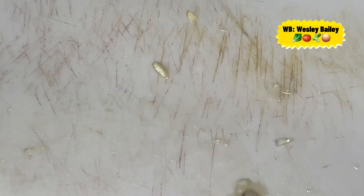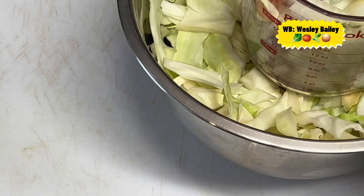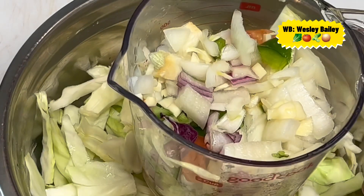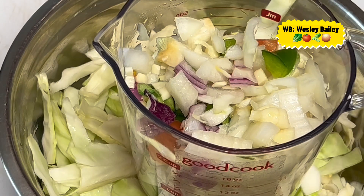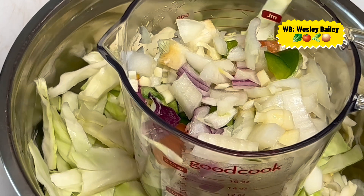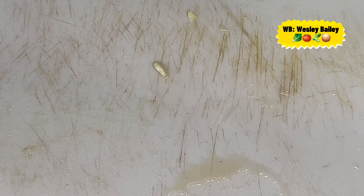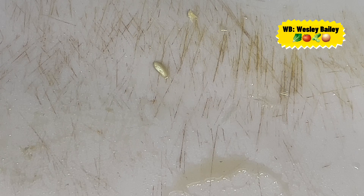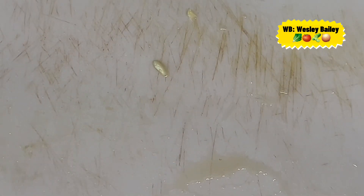We have the two of them there — the natural seasoning and the cabbage. Remember to watch the entire video, because once you watch it you won't need to read the recipe in the description — you just follow the instructions. Remember to subscribe to the channel.